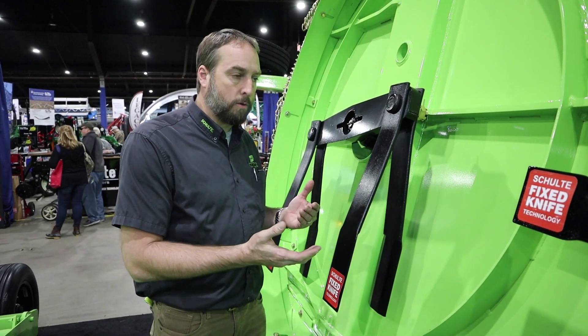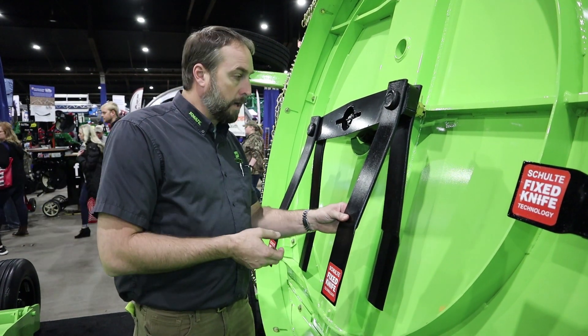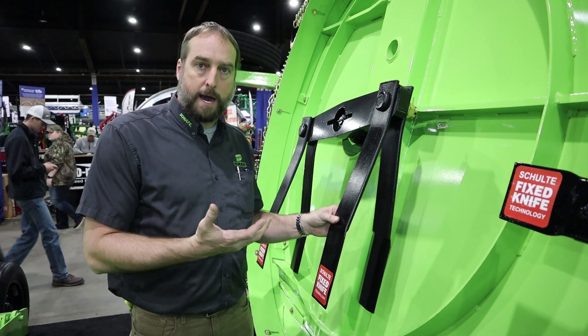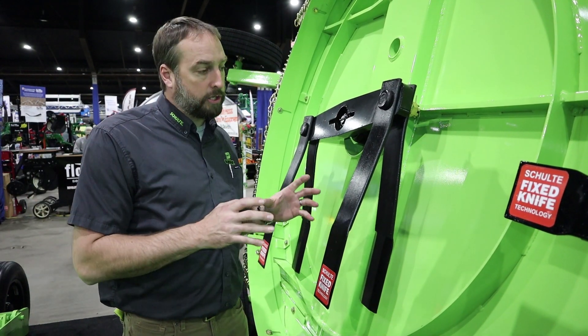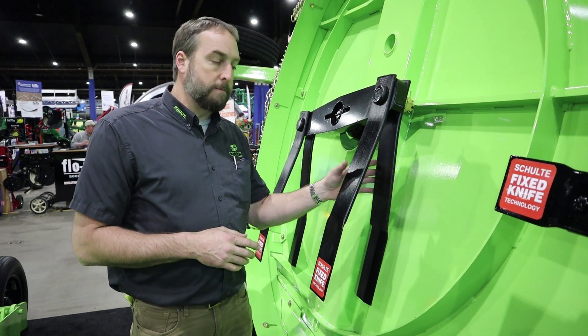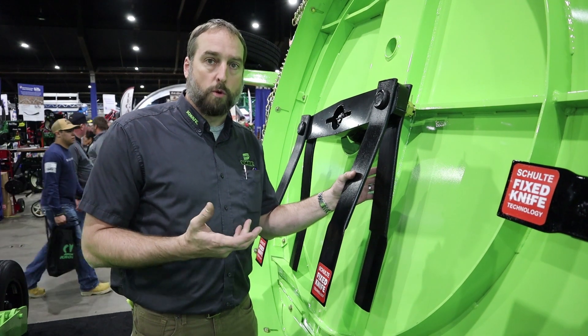Minimum tractor requirements on this unit with fixed knife do move up. You need to be probably in the hundred horsepower range to get the adequate horsepower and travel speed you need. You can achieve it with less horsepower, but keep in mind that if you want faster travel speeds, it will take more horsepower to do so.